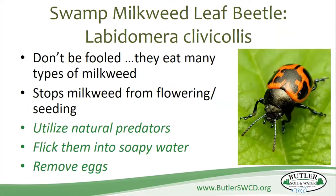Here's the swamp milkweed leaf beetle — very attractive little thing, but don't get it confused with ladybugs. A lot of people see the coloring and think it's a ladybug, but these guys will come in and eat many different types of milkweed, stopping it from flowering and seeding. You want to use natural predators for these — stink bugs are actually your friend here, as they'll help eat these guys. Otherwise you can flick them into soapy water. If you see them laying eggs, remove the eggs, but be aware that ladybug eggs can get mistaken for swamp milkweed leaf beetle eggs. I like to see the creature that's been laying them to make sure I'm not removing a beneficial animal.